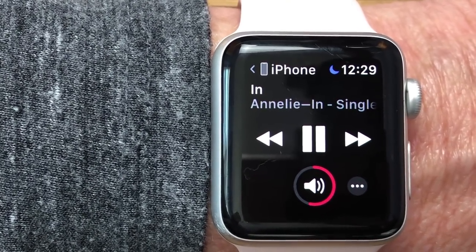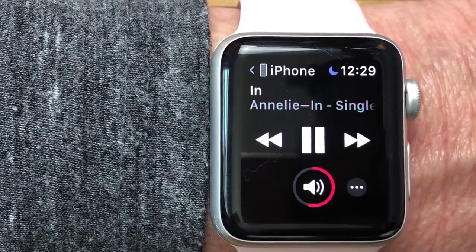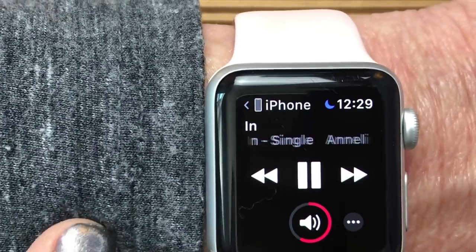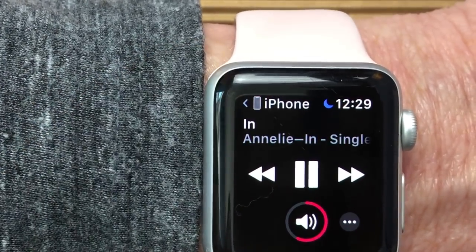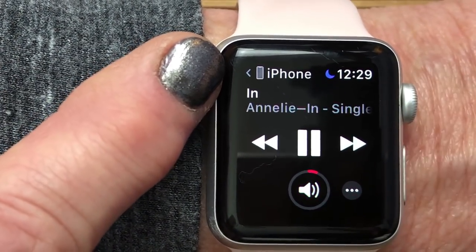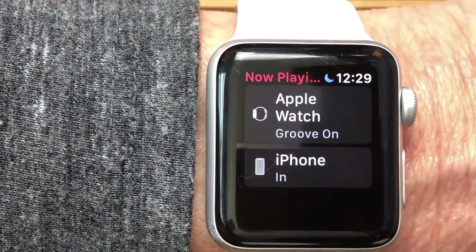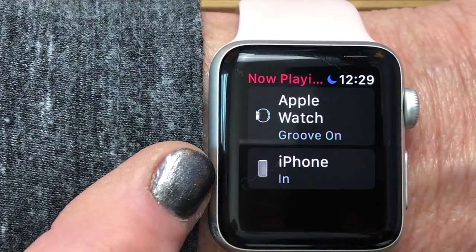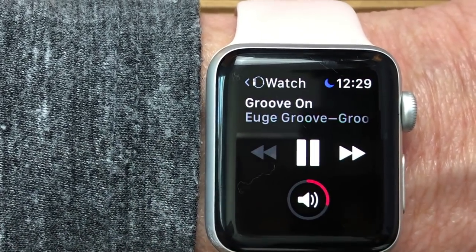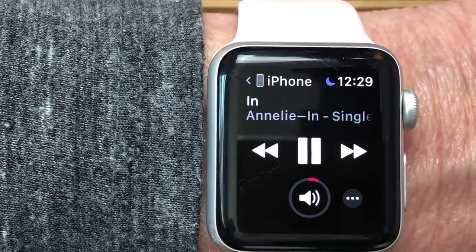This applies to anything you're playing — if you're a Spotify user and you start playing Spotify on your phone, you can control it with your watch: volume, skipping songs. Notice in the upper left it shows 'iPhone,' meaning we're on the iPhone source. If I tap the back arrow in the Now Playing screen, we now have two things to pick: Apple Watch or iPhone. If I tap Apple Watch I can control and start playing watch music; tap iPhone and I control iPhone music. Very simple.